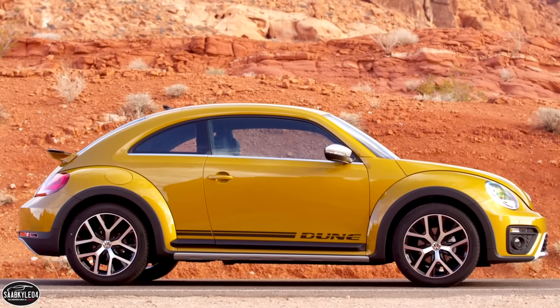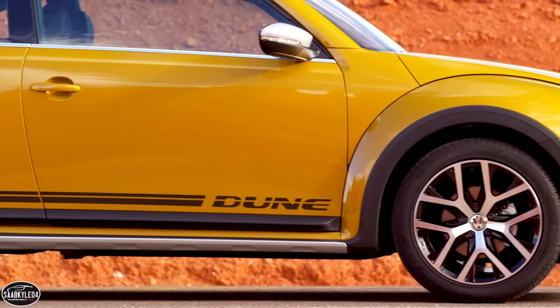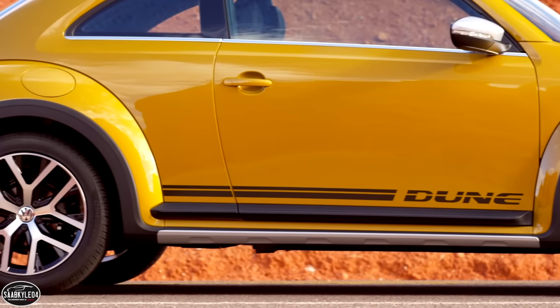If you opt for the $795 lighting package, the halogen headlamps are replaced with bi-xenon headlamps with LED daytime running lights. LED rear license plate lights are added as well. Matte black cladding wraps around the entire lower section of the Dune's body while creating distinctive fender flares in the process. This is where the extra body width comes in.